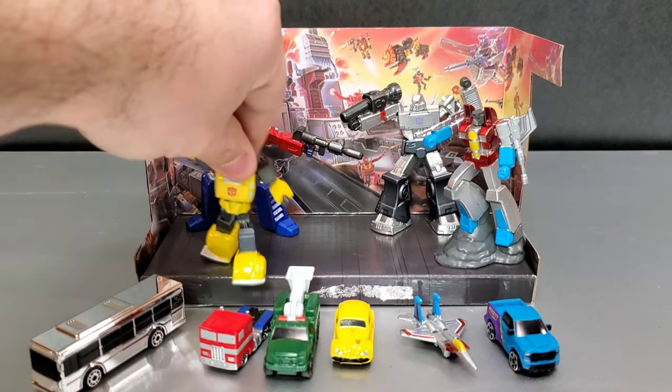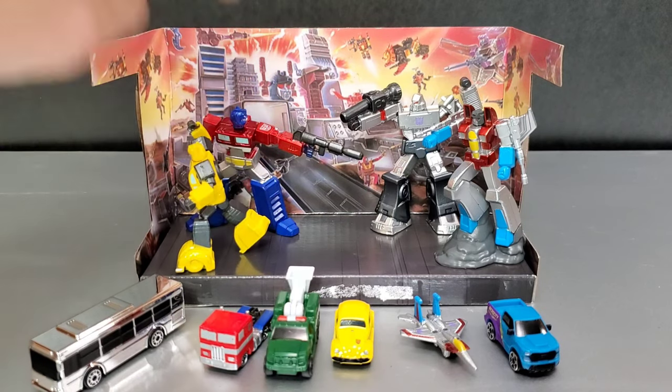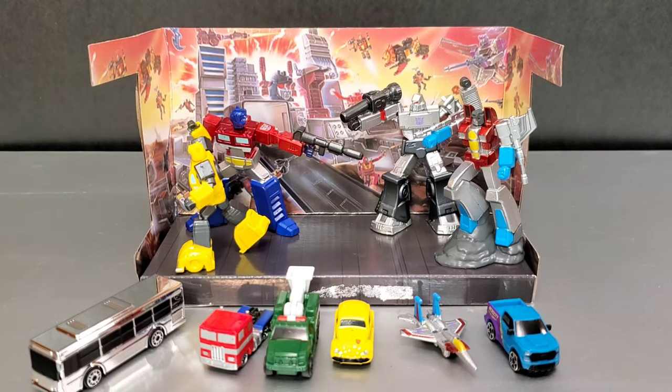Bumblebee, you need to be running the other way! Alright, thanks so much for this review — it was a quick one, just looking at some Jada Toys Metal Figs. What do you think of this set? If you own it, let me know down in the comments below. Don't forget to subscribe and leave a like. Till the next one, peace out.